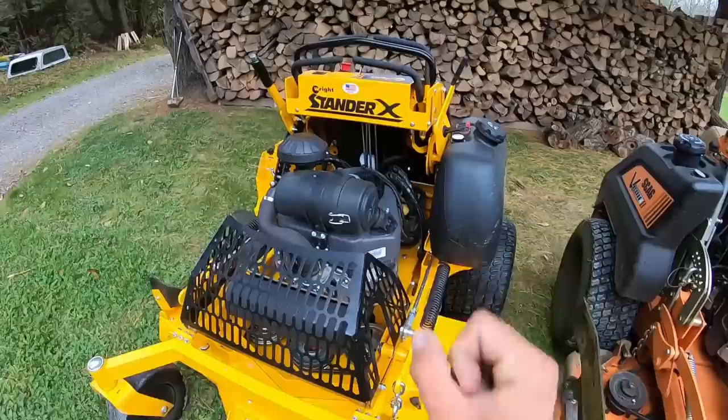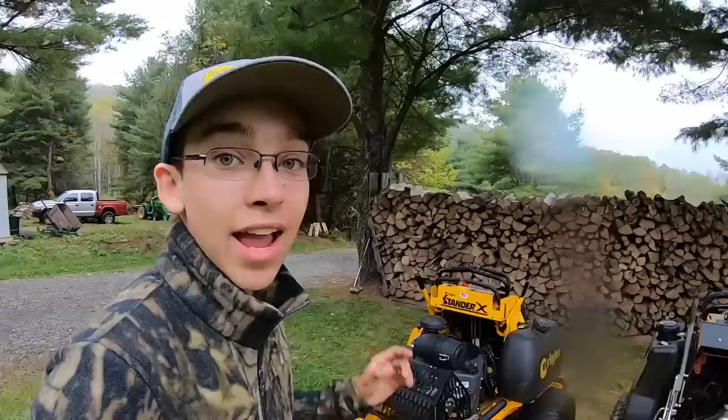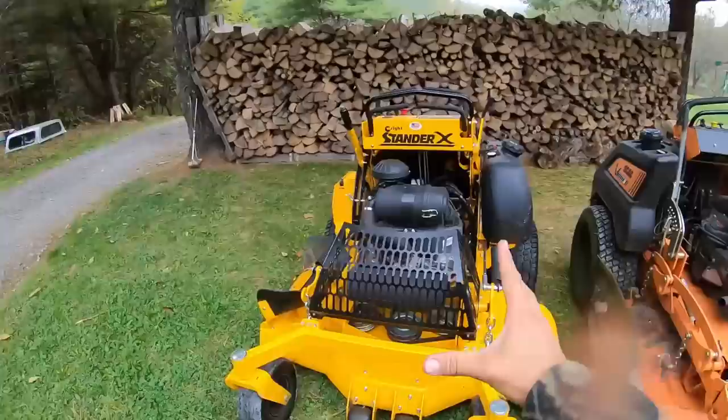A big difference between these two mowers is that with the Wright, the engine is mounted to the deck and raises up and down with it, whereas with the Scag, it's mounted to the frame and the deck goes up and down separately. You might wonder which I like more. Wright says engine-on-deck is beneficial for belt and pulley longevity, but from my experience, I feel it's going to affect engine longevity, which is way more expensive in the long run than belts or pulleys.